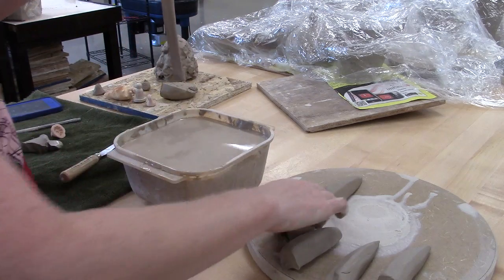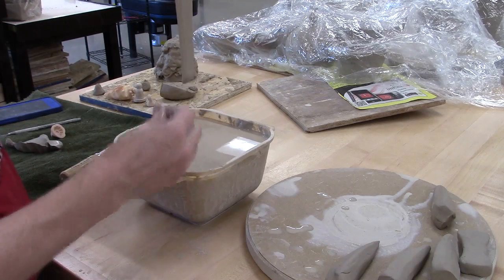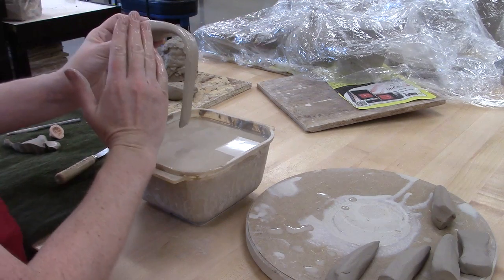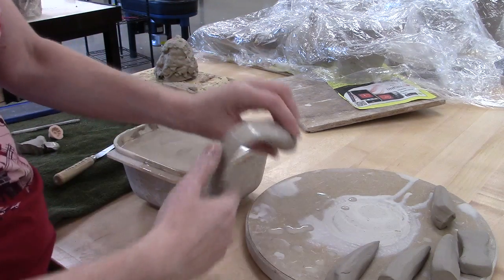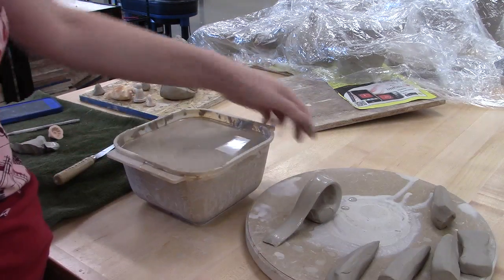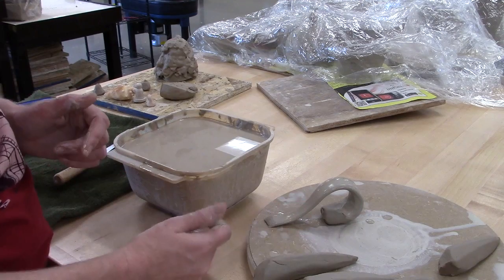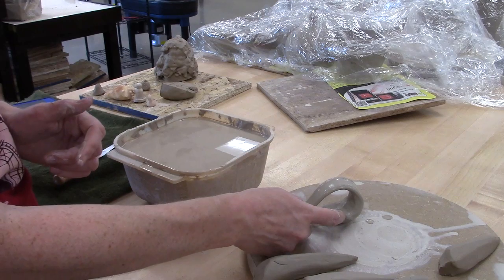When you are done pulling, it should be the length you need it to be. You can test that by thinking about where you'd attach it — does bending it leave enough room for fingers? When you're done, set it up on your board and notice how I'm having it recurve. I'll attach it to the mug about there and about there, cutting away extra clay once it's stiffened up a bit. I don't really want to attach it right now because the more I touch it, the more fingerprints I leave on that wet surface.